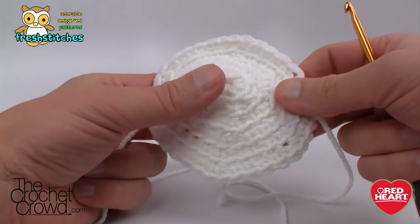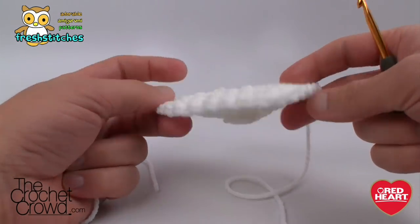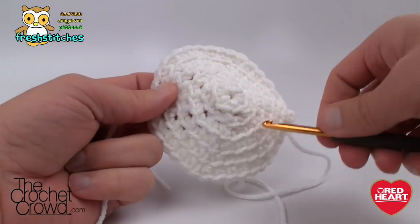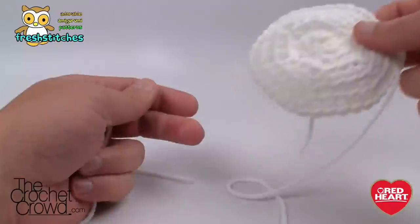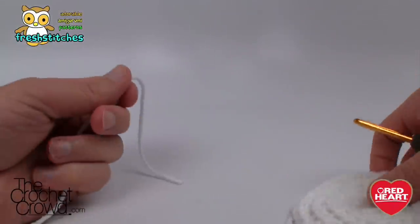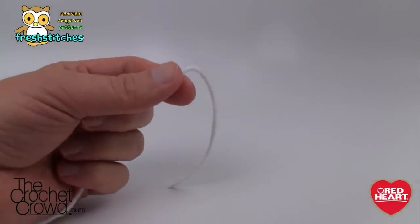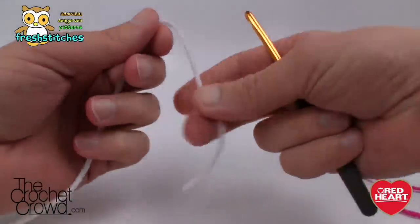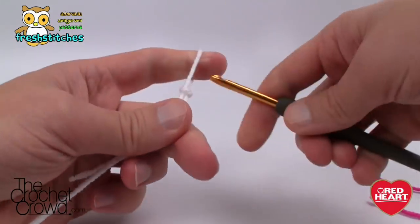Let's begin to work on the eye. The eye is just a flat solid panel and, working on the back loops, you can see the texture effect that creates — it's really easy to follow along. Grab your yarn, preferably white, and a stitch marker, and let's begin. We're going to start off by chaining two.